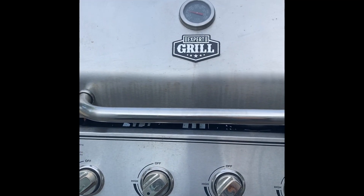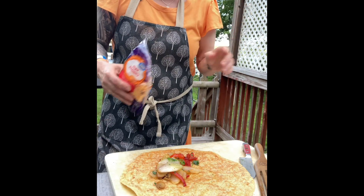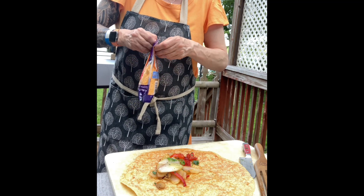Tune in, my friends, we're at the home stretch. All right, so let's do this. What I have here is triple cheese. I have the onions, the peppers, and the mushroom on a wrap.